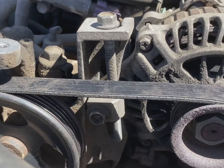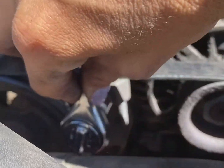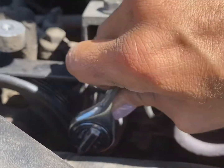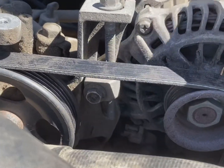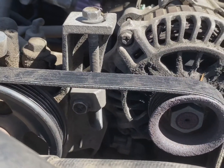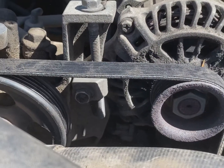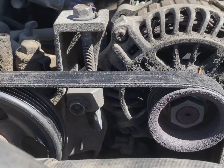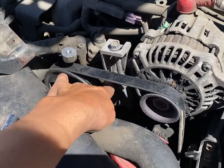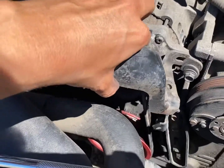I'm comfortable with the amount of deflection I've got, so now we're gonna tighten up this one here with our 12 millimeter socket. This is what's gonna keep the alternator from moving around on the bracket, so you need to make sure that this one is tight enough — otherwise your belt may end up loosening up on you, and you wouldn't want that. I'm comfortable with how tight that bolt is.